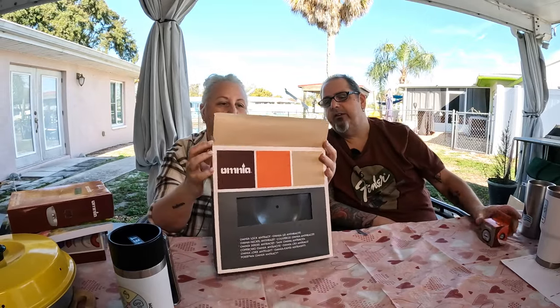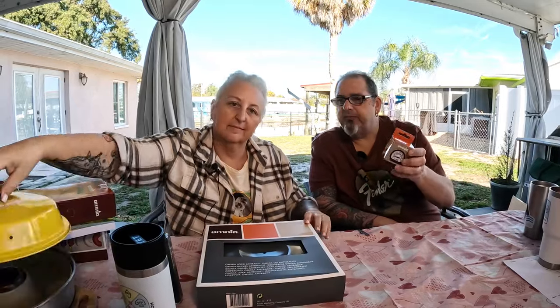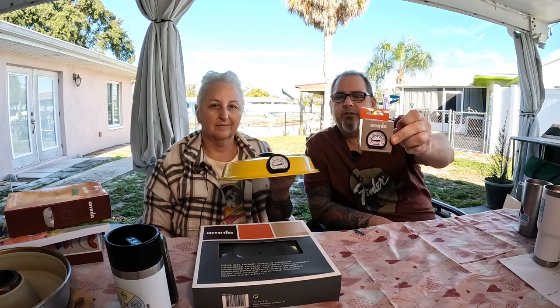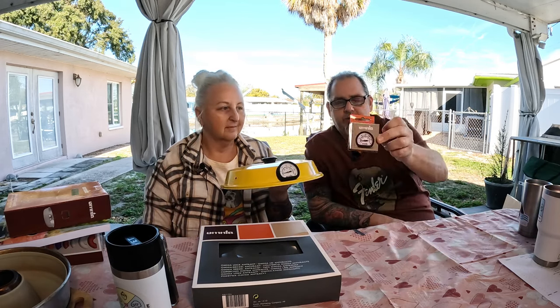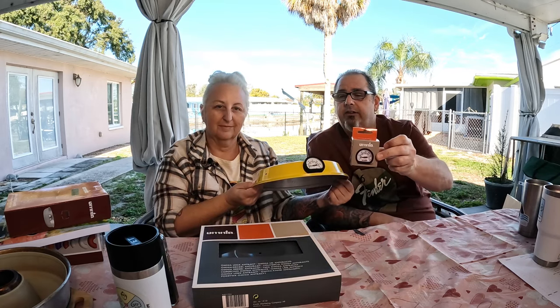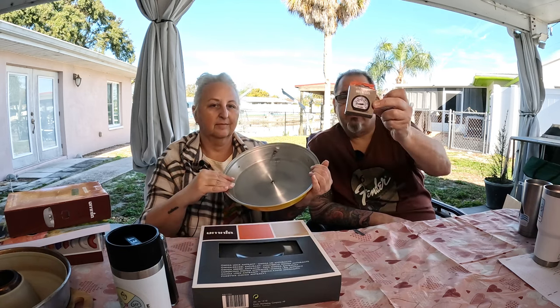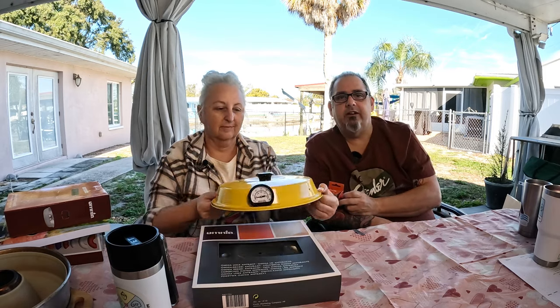This leads me to talk about the thermometer, which doesn't come with the lid. It's a tiny little thermometer — some people use them, some people don't. We like to have it, and it looks great on the yellow. These do not come with the lids, but they look great, they do work, and they are fairly accurate. You can get this as an accessory — order it with your fancy new colored lid in teal.